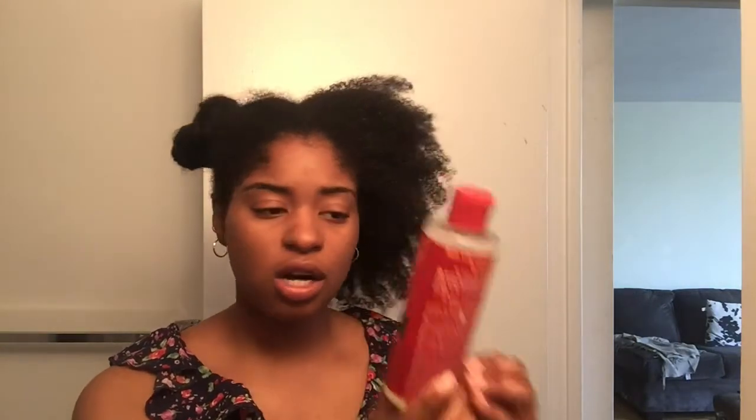Next I'm just going to put in some of this Cream of Nature Argan Buttermilk leave-in hair milk. There's already a lot of moisture in here so I'm just going to put a little bit on. My hair is so dry right now so I just use a little bit of that and rub it on my ends.